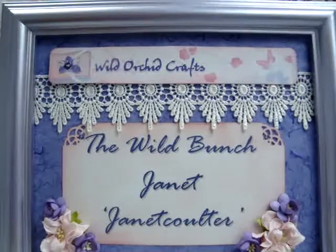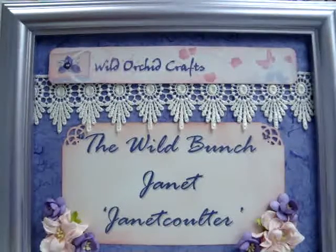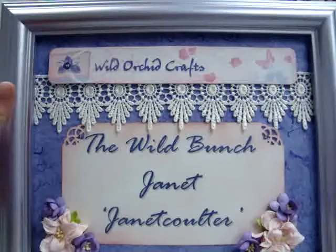Hello everyone, it's Janet here with another design team project for Wild Orchid Crafts and the Wild Bunch — another Valentine's project.